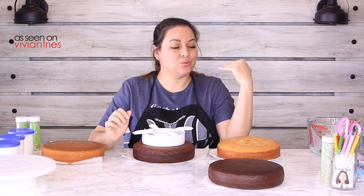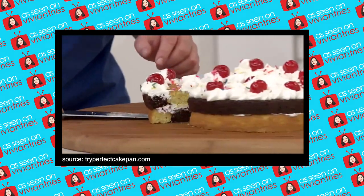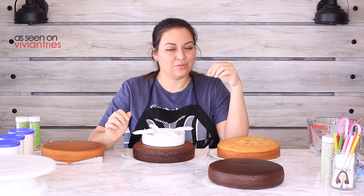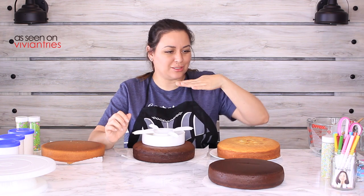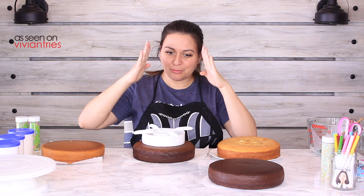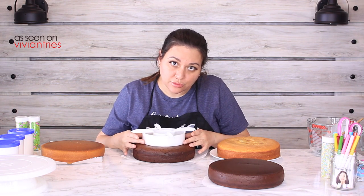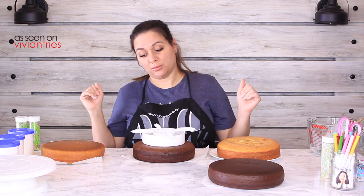My only question was: do I need to put frosting in between the layers? In the infomercial that kind of looked tacky to me — the checkerboard cake looked weird. I want it to be clean, perfect little squares. I don't know — maybe it's just me; I'm not a professional baker, surprise surprise.